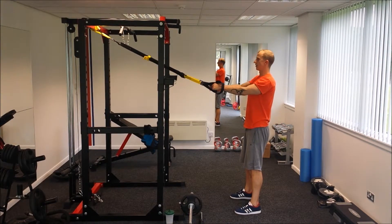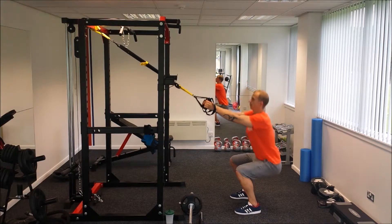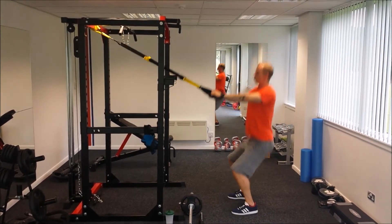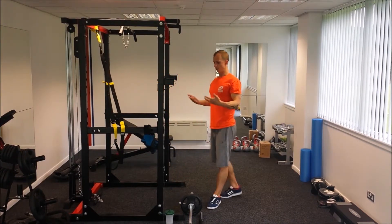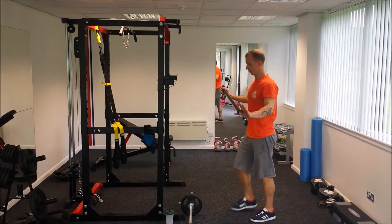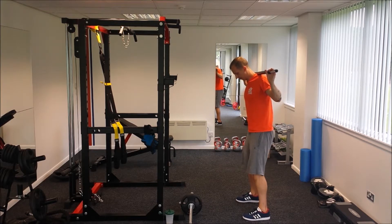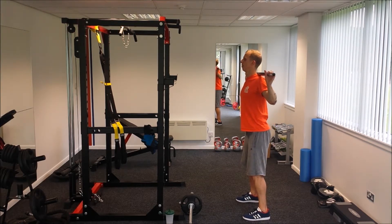To make it a little bit more advanced, you can include a jump in it as well, like so. To add more progression, you can always use the bar behind your back. The technique remains the same: the feet, the knees, the lumbar curve, chest out, chin up.